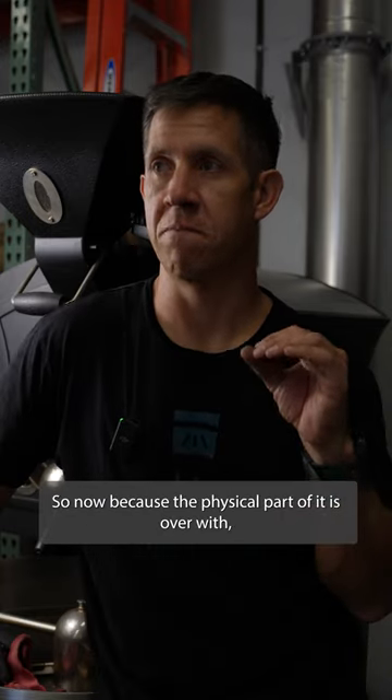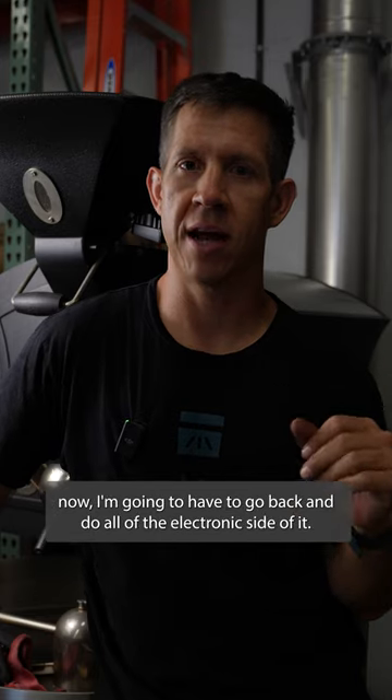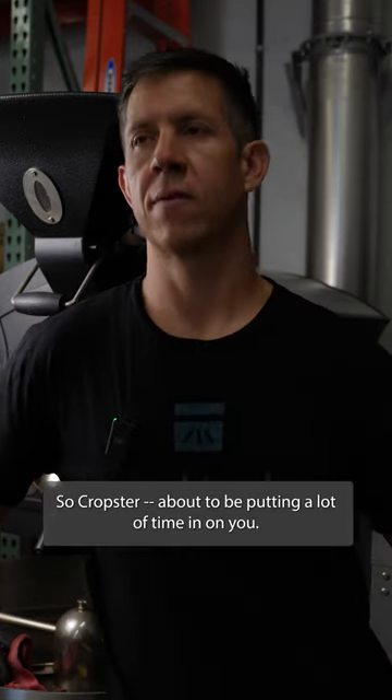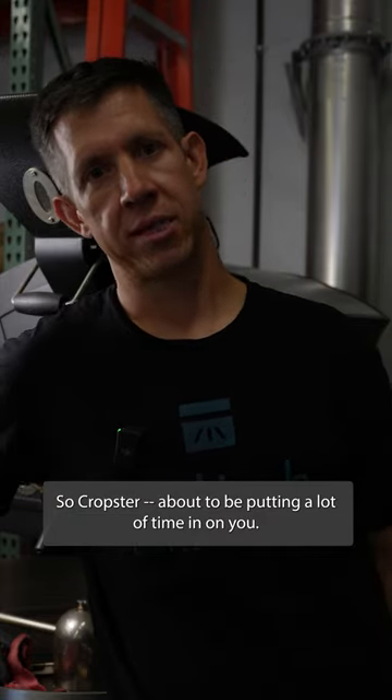Now that the physical part of it is over with, I'm going to have to go back and do all of the electronic side of it — so Cropster, about to be putting a lot of time in on you.